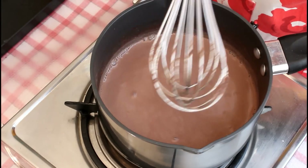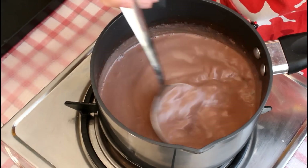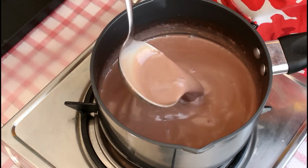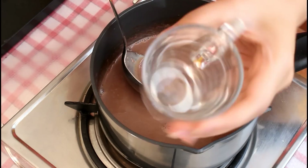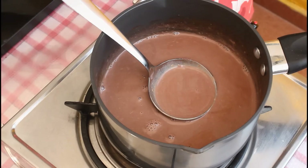Look at the beautiful color — it looks so rich and creamy. So this hot chocolate is ready to be served. You should serve it right away, piping hot. It's just perfect for winters and it tastes awesome. Use good quality chocolate and serve in your choice of mugs. Enjoy!